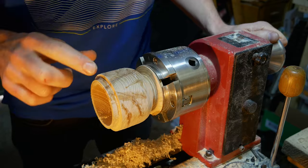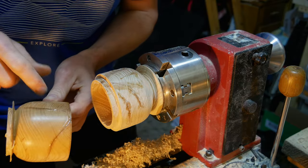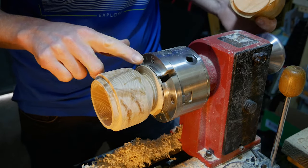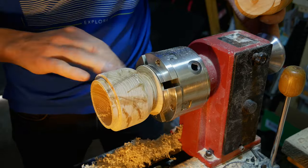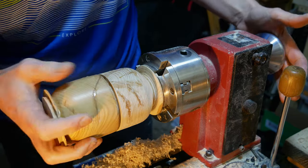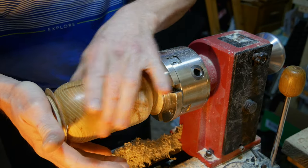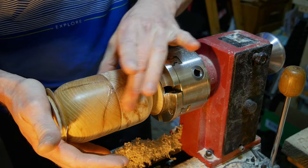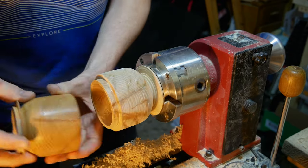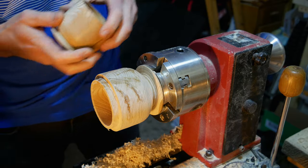I've put a load of CA glue in the cracks so that should hold that together nicely. I've done the same in the other side as well. What I'll do now is just use a scraper to take all of the excess off and smooth this down, then get a wet paper towel and put it between these. That should hopefully hold it together while I even this out so they're nice and level and the right size and diameter, and then we can start to work on taking the ends off and then finishing.